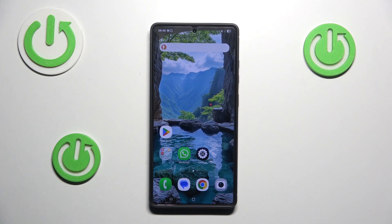Hello, in this video I'll show you a basic solution to fix some of the problems with face recognition on your Samsung Galaxy S25 Ultra.